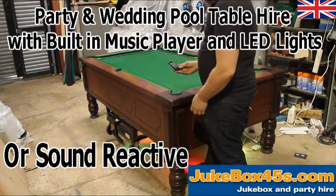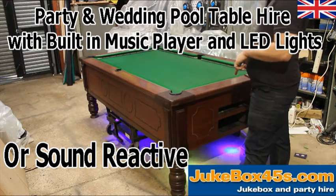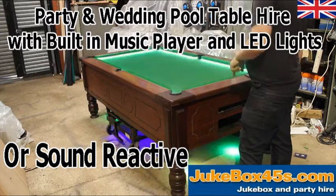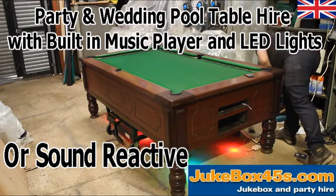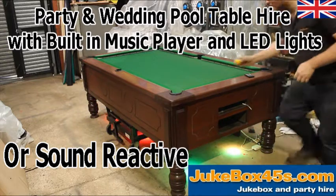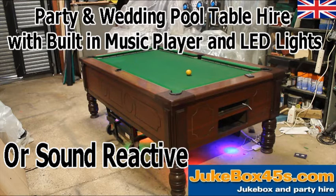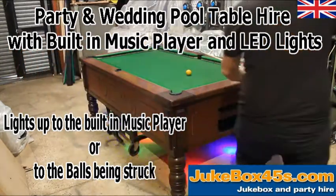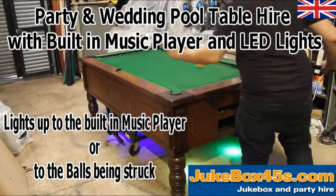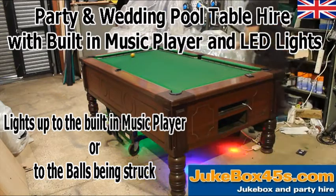The best sound-reactive setting is probably setting four on the remote. As you can see, it's off and then when I talk it comes on reacting to every sound. The cool thing about this is it will also react as a ball is bouncing around the table.